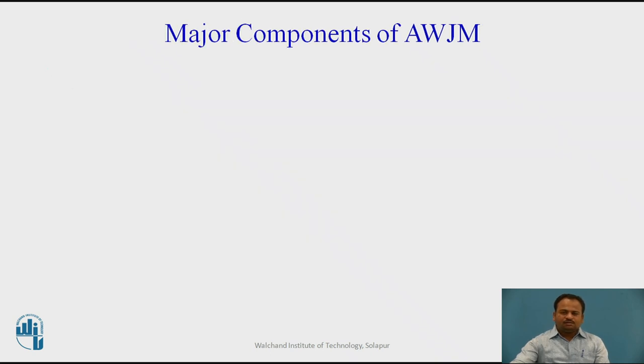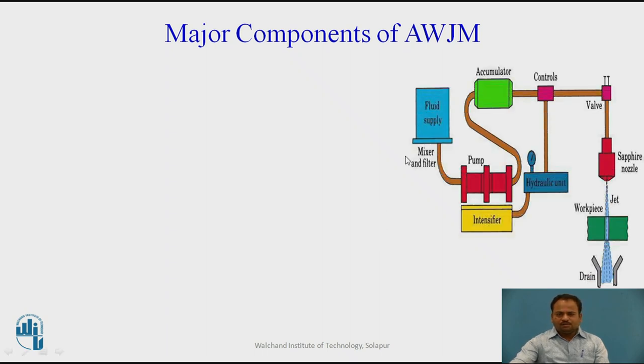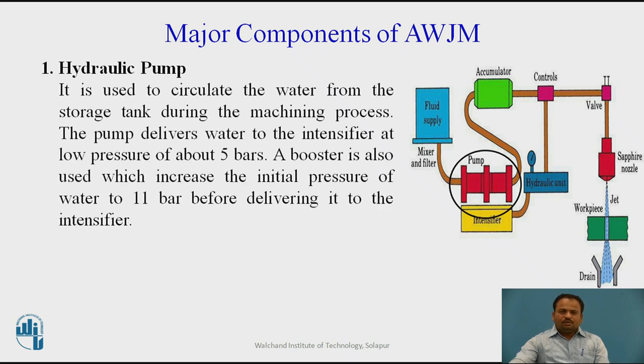Now we will discuss the major components of this particular process as shown in the schematic figure. First, the hydraulic pump: it is used to circulate the water from the storage tank during the machining process. The pump delivers water to the intensifier at a lower pressure of about 5 bars. A booster is also used which increases the initial pressure of water to 11 bar before delivering it to the intensifier.